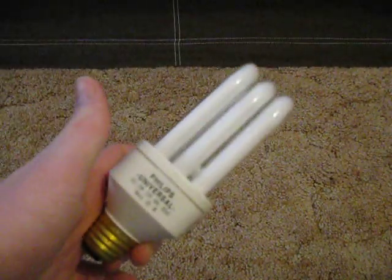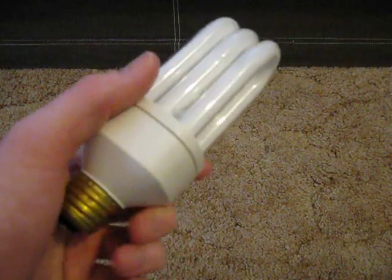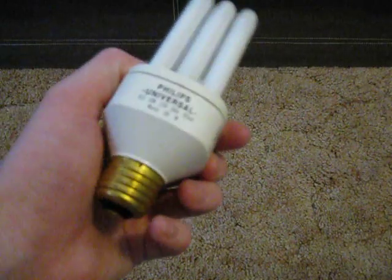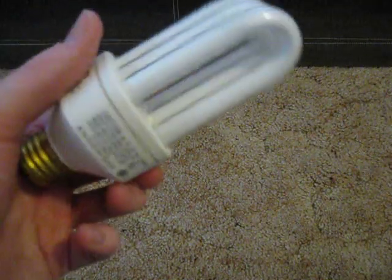This bulb is supposed to equal 75 watts, and it was made in Mexico. It's a very good bulb and it'll last for a long time.